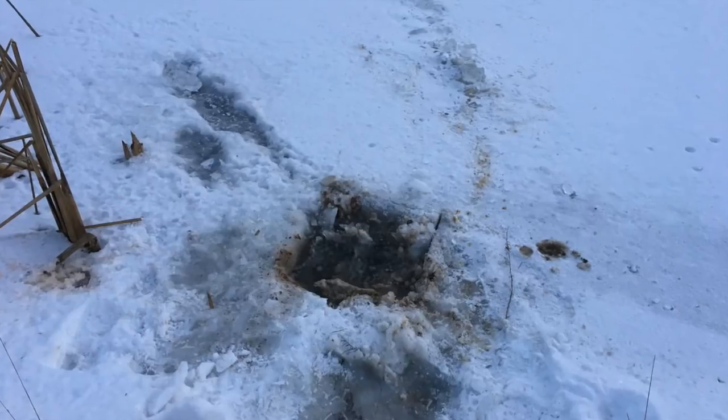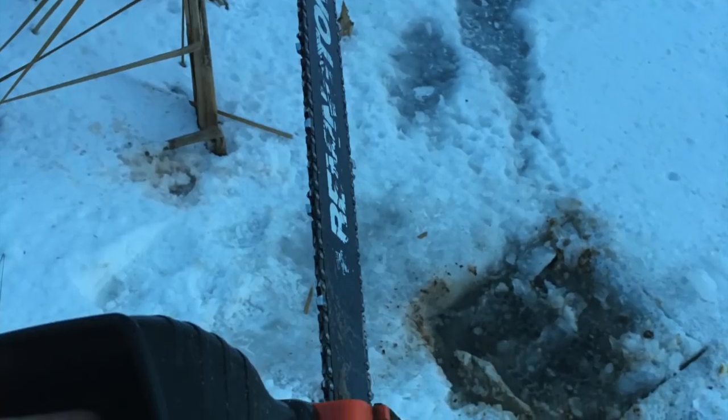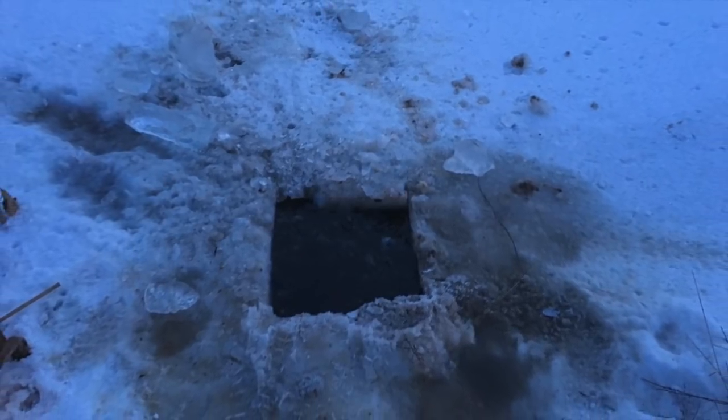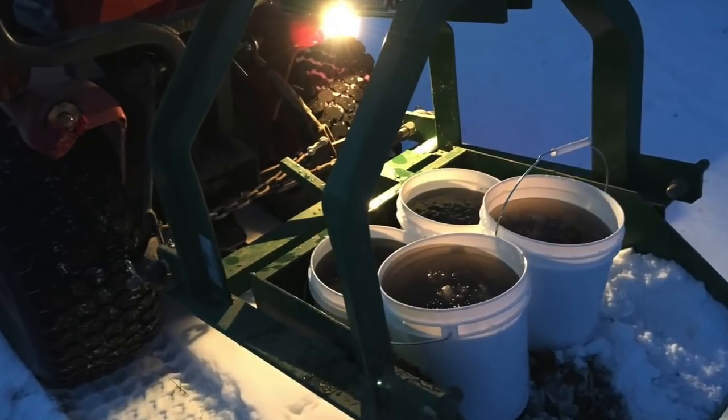And so far it's all solid, with water going in there, so it's working great. Part of the reason why I had to bucket in the water was because our well isn't quite working. So I cut a hole in the ice, scooped up some water with some buckets, and transported it over there. Problem solved.